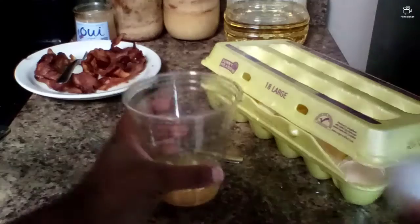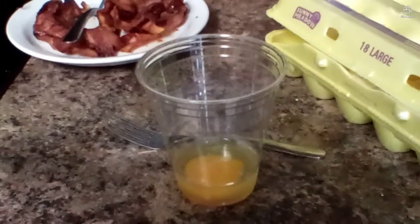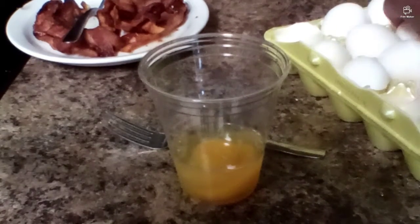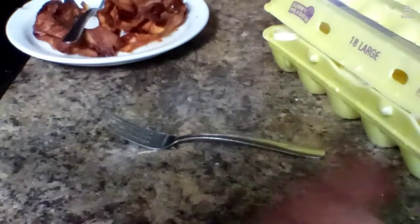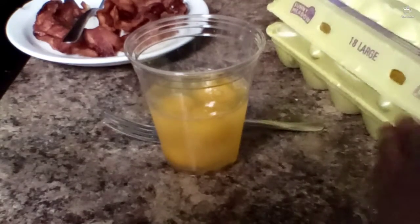Let me move the camera a little so you guys can see. I'm making some scrambled eggs for me and my brother, so it's about three eggs. Let me count — one, two — I think that's four, might make five eggs. That should be good.